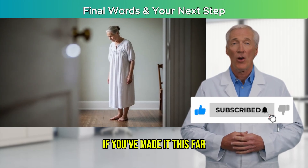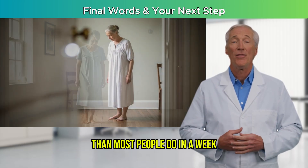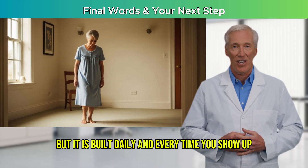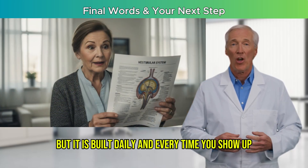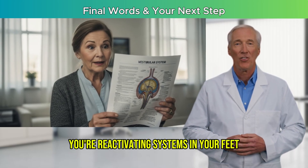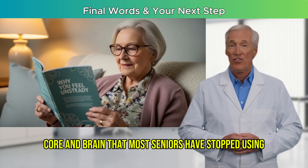If you've made it this far, you've already done more for your balance today than most people do in a week. Let that sink in. Because balance isn't built in a day, but it is built daily. And every time you show up, even for a few focused minutes, you're reactivating systems in your feet, hips, core, and brain that most seniors have stopped using.